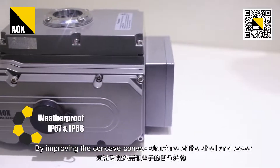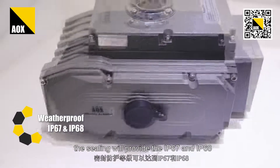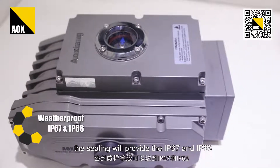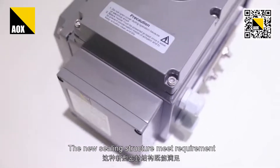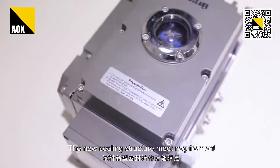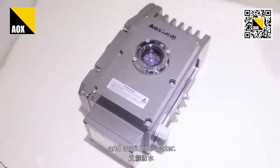By improving the convex structure of the shell and cover, the sealing will provide IP67 and IP68 protection. The new sealing structure meets the requirements of outdoor working environments and avoids water ingress.